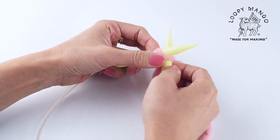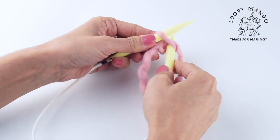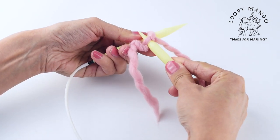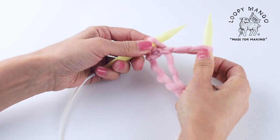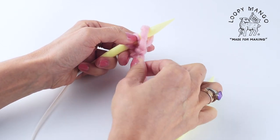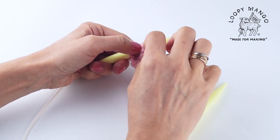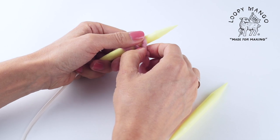Again, insert the needle, yarn over, pull it through the loop, pull it out, twist, and put it back on the needle. Adjust slightly. This would be the wrong way to do it — don't pull it too tight.